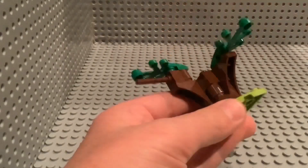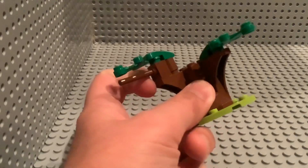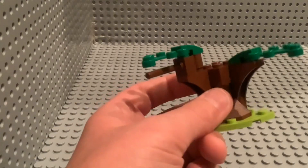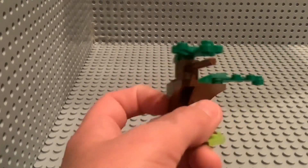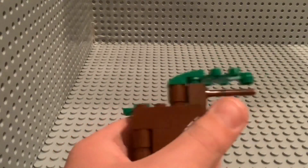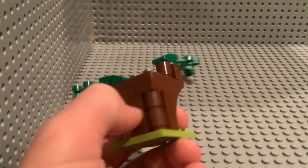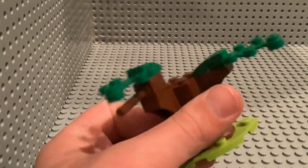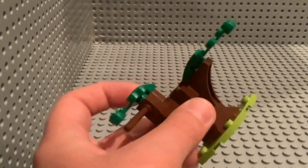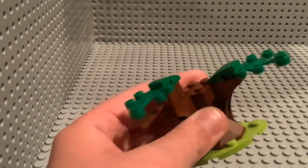And now we have the tree. As you can see right here, you can put a monkey that can hang by its tail on the little pole right here. This is what it looks like from the back. I kind of like that they used the lighter green for the grass, because it'd be weird if the tree leaves and the grass were the same color.